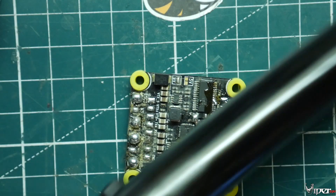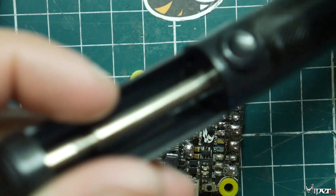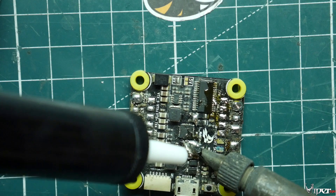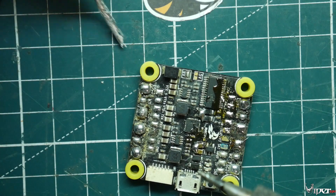What I recommend getting is one of these — this is a solder sucker, and I'll leave a link down below. Pretty much it works like a little plunger: you push this down, then when you heat up the solder, it's going to suck right into it. Right here I'm going to go ahead and do that — and I got a lot of it up. You can see all that solder that came out.